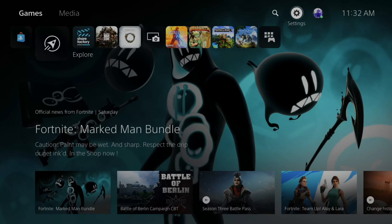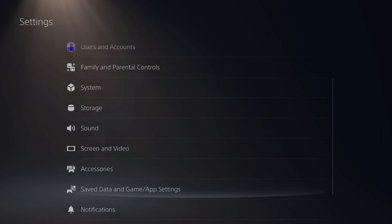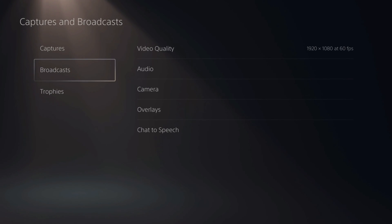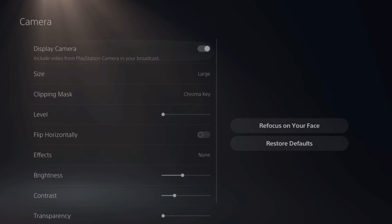Now let's go over to my PlayStation 5 and I'll show you how to enable the green screen effect — the chroma key — on your live streams. On the home screen of the PlayStation 5, go up to Settings, select it, then scroll down until you see Captures and Broadcasts — the last option. Select this, then go down to Broadcast and then go over to Camera and select that option.